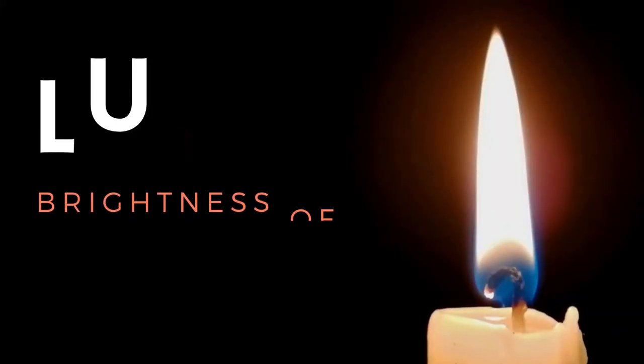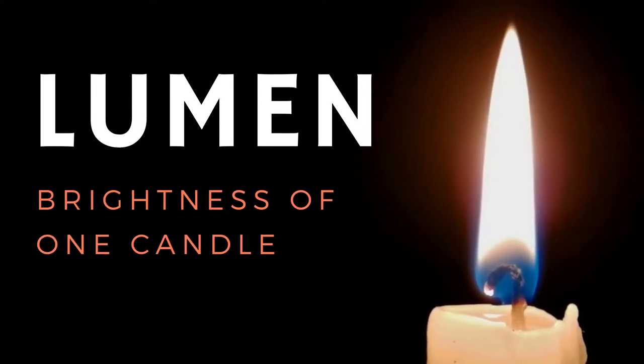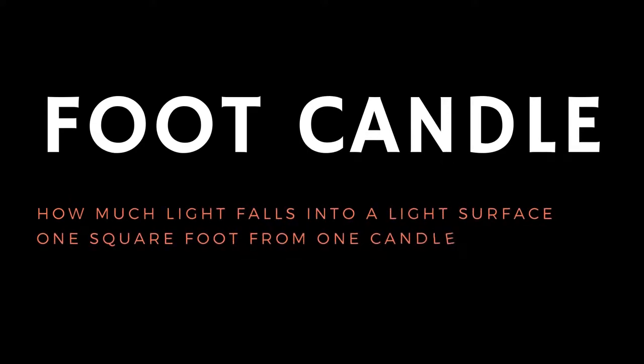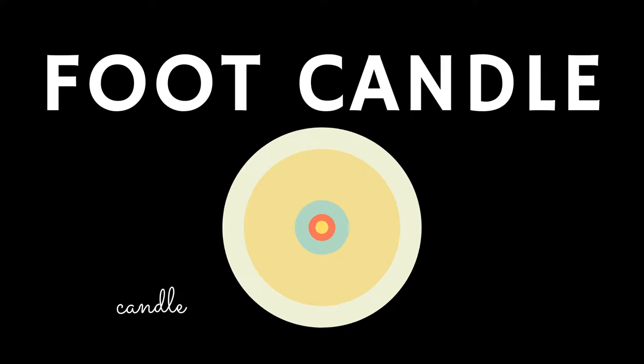The first unit is a lumen, and a lumen in a nutshell is the brightness of one candle. Then we have a foot candle, and this is going to measure the brightness that falls onto a light surface of one square foot from that same source of light — in this case, the same candle. So visually, we have a candle and we measure the light around it, one square foot from that candle.